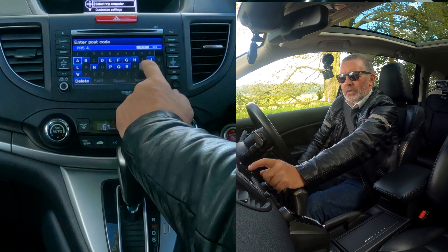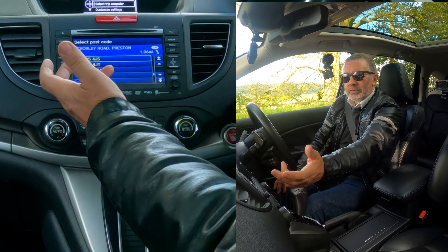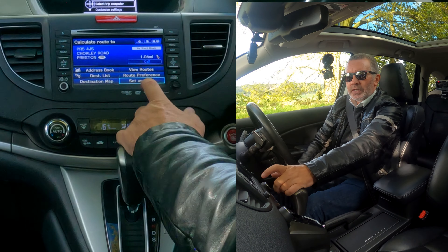...JS. Even though you've just typed it in, you've just got to click on it and set it as destination.